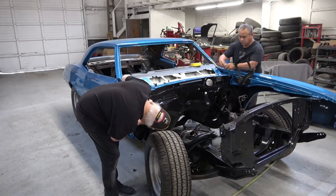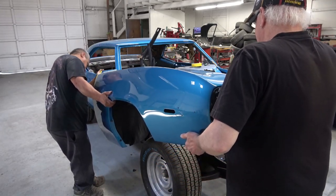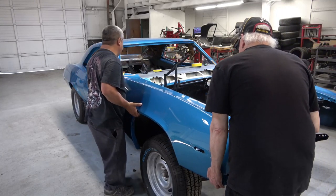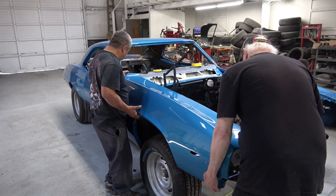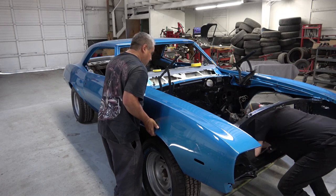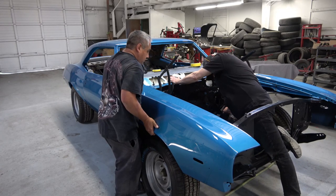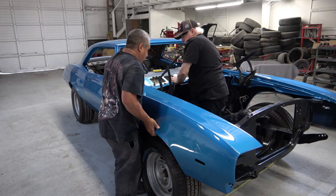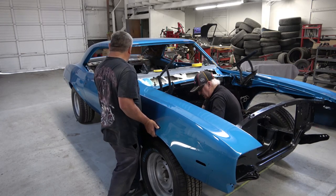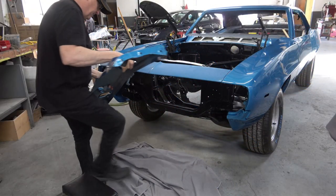Once the firewall pad is in, you have to install the under-dash heater box, the air box cover on the firewall, and the blower motor before you put the fender on — otherwise you can't do it. That blower motor cannot be installed with the fender on. Here we're placing the right side fender in, and this is not for the faint of heart. It's a lot easier without the engine in the car to install the fenders.